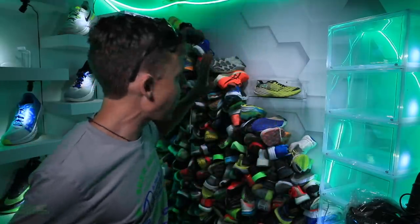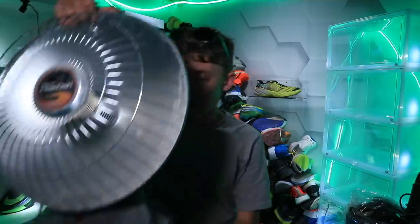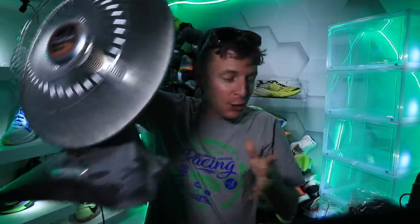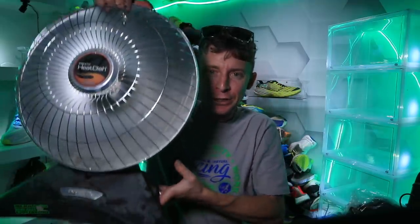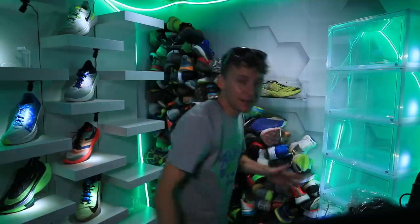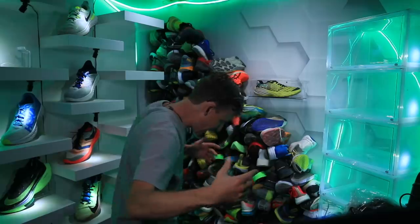Don't worry — I do have a game plan for the mountain of shoes behind me. We've got a heater here for the winter, a space heater. In the evening when I'm out here filming it is starting to cool off, but we're gonna make it. You just gotta be flexible in this world — patience and flexibility is the key.